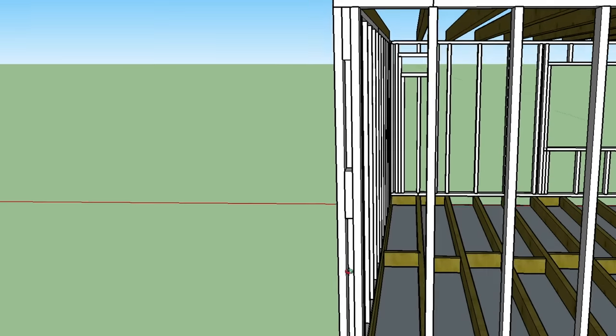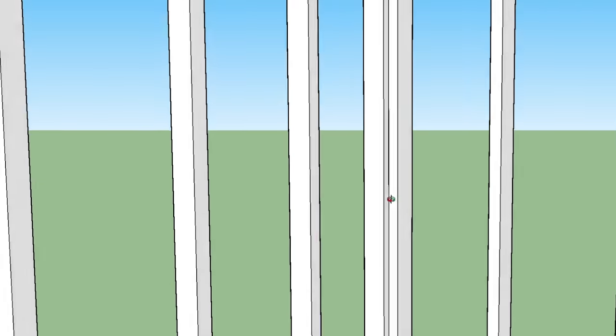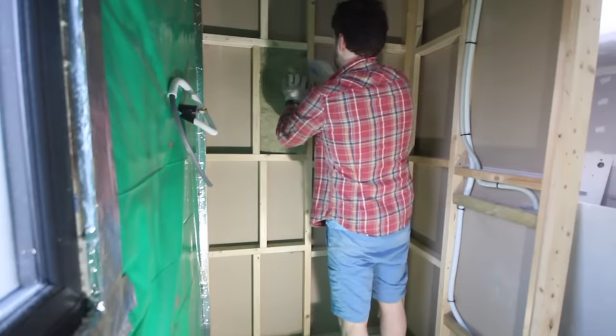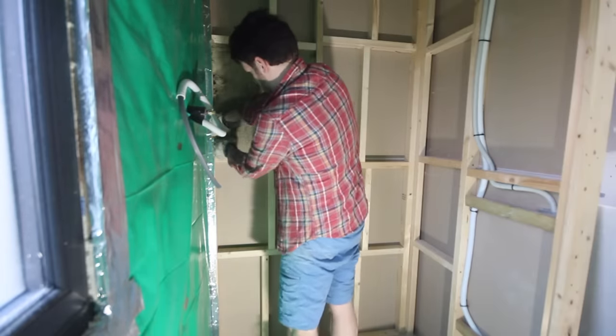Do you remember earlier in this series I showed a couple of options for framing corners, so that you have a fixing point for plasterboard on both sides of the inside corner? For the shower room I tried out the California corner, which did make it easier to get the insulation in behind, though I don't really have any strong feelings over which style of corner is better. For the rest of the wall I could cut the insulation into slabs, which is really easy to do with a Stanley knife and a straight edge. I cut it slightly oversized and then tucked it into place around the edges, and it stayed in place nicely — a really quick and easy process, which is why wool insulation is a popular option for garden rooms.